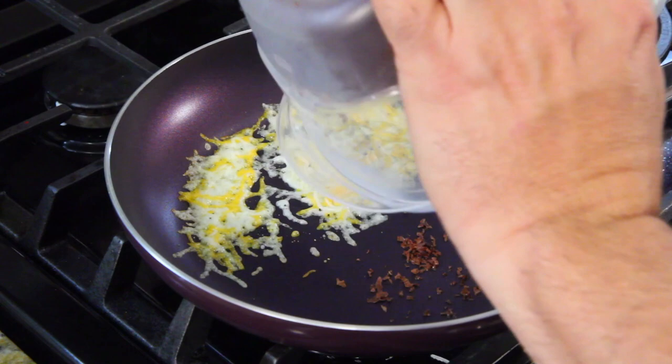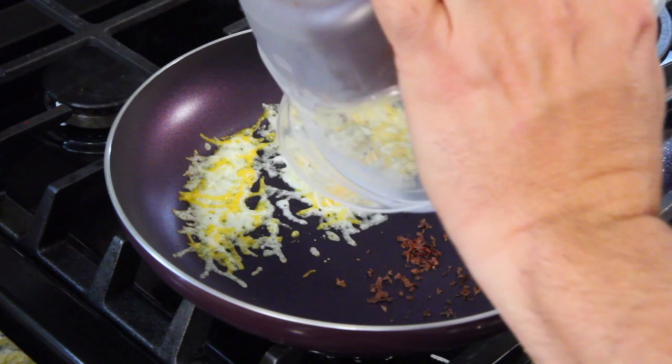Hang in there because prime rib dinner is coming. Those can burn — well, that's a big chocolate shaving. Ew! Oh, my wife's going to kill me — that was for her dessert. Oh my goodness, she's going to kill me.